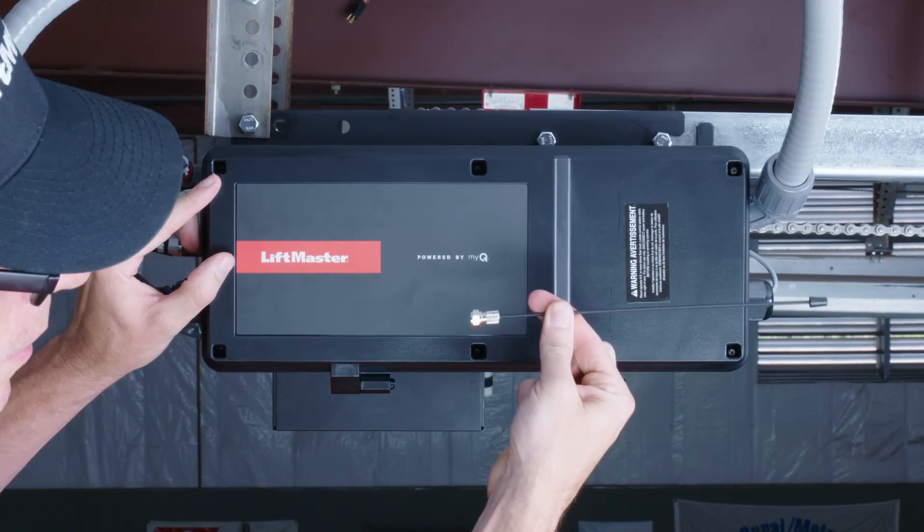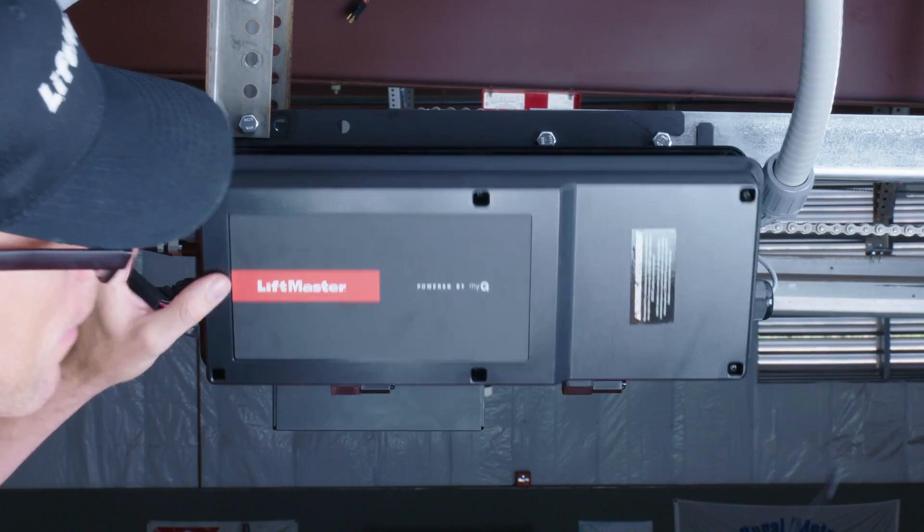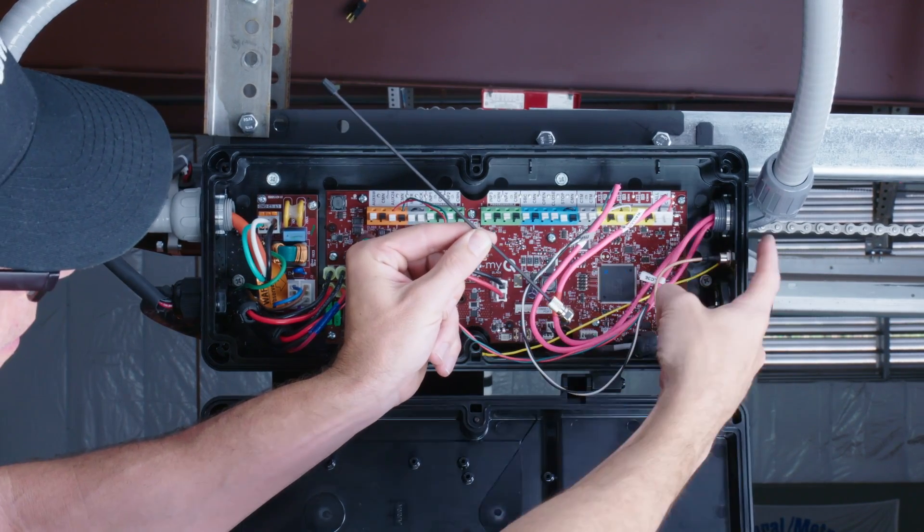For increased connectivity, the included antenna may be installed at the operator head — simply screw it on to the outside of the operator.